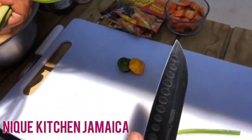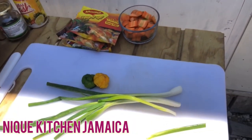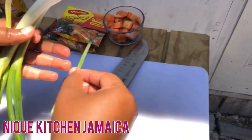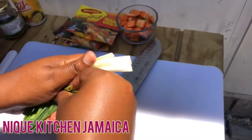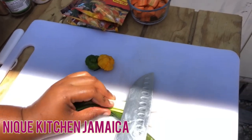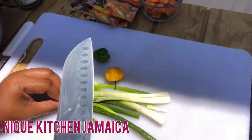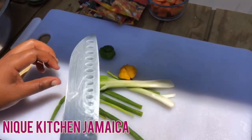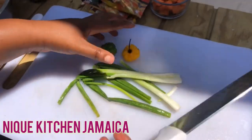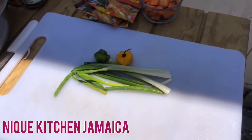So guys, we're just preparing our scallion — or white onion as some people would call it. This is scallion though. We're not cutting this up; we fold it like this and use the knife like my granny taught me. My granny taught me cooking — my grandma. This will be added to the pot at the last stage.